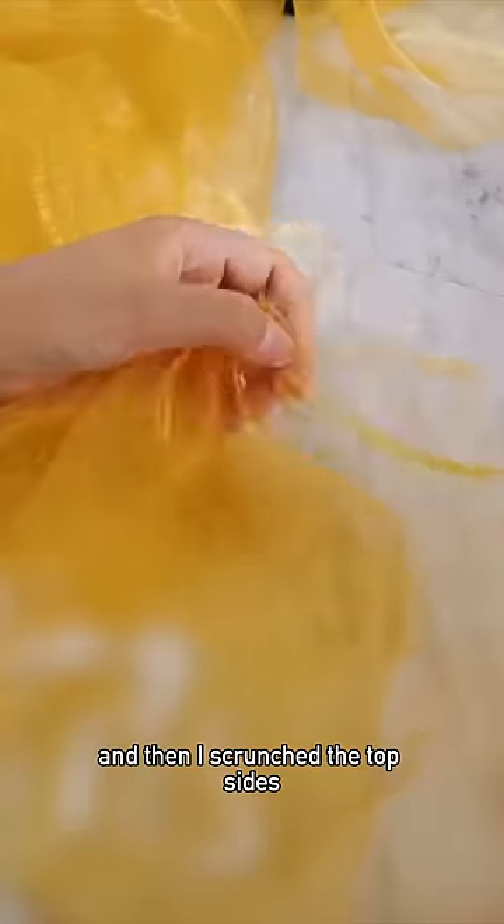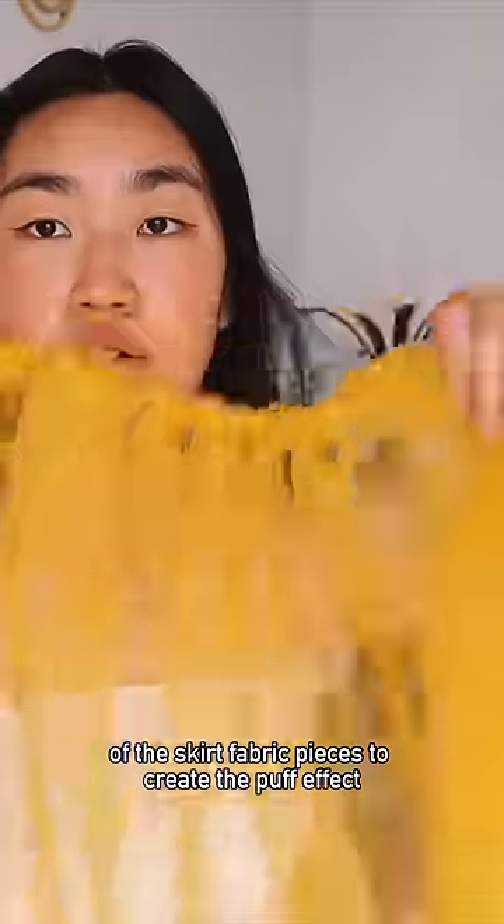Ideally my crotch would not be completely out for public viewing, so I cut a couple more layers of skirt fabric that were slightly longer and then I scrunched the top sides of the skirt fabric pieces to create the puff effect.